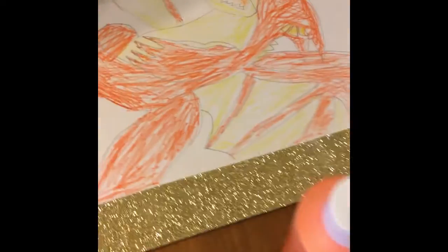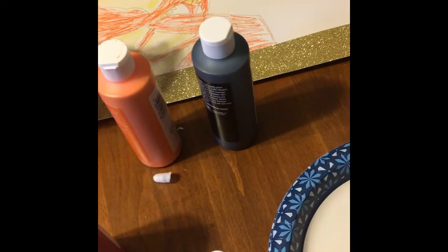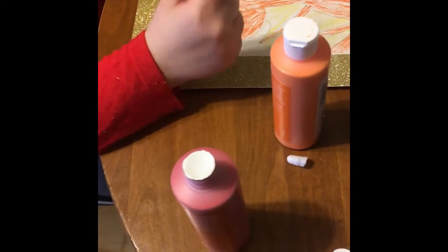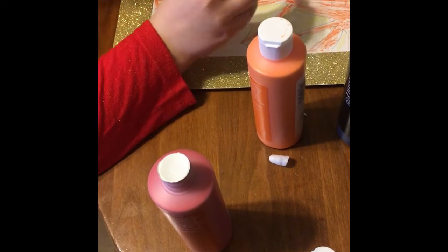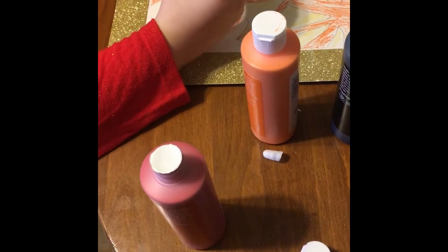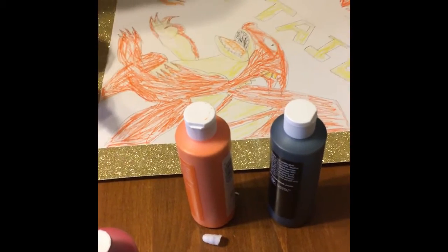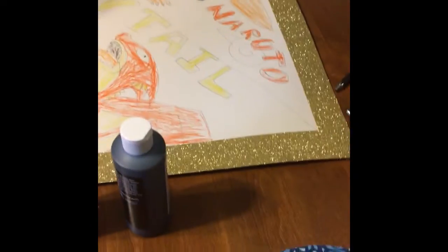And that's yellow, isn't it? We didn't get any yellow. Do we want to get some yellow? What about other colors? We got black, yellow. Do we want to paint Naruto a different color?